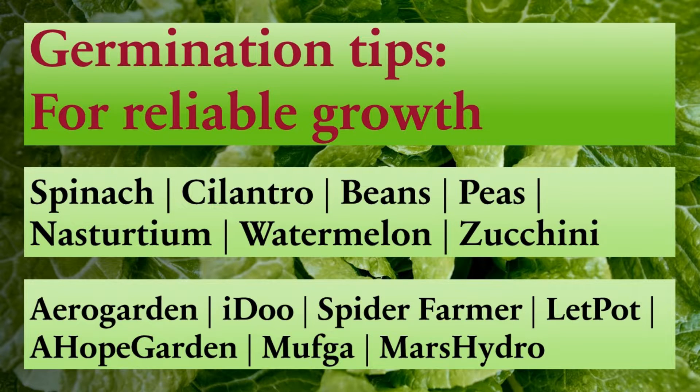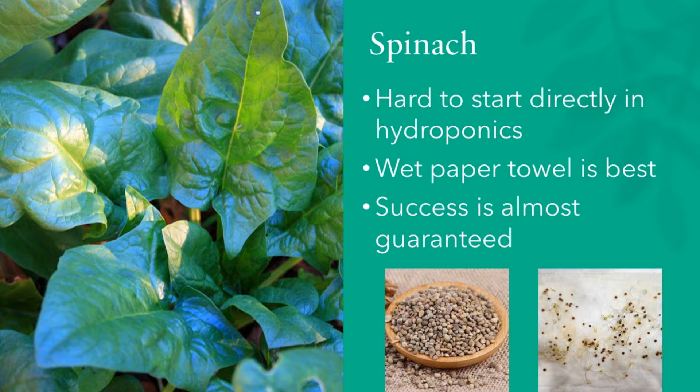Hi friends, I have shared germination tips for different seeds across several of my videos. Now I am consolidating all that information into a single wiki for convenient reference. I won't bore you by repeatedly reiterating the same information. Let's kick off the list with spinach.